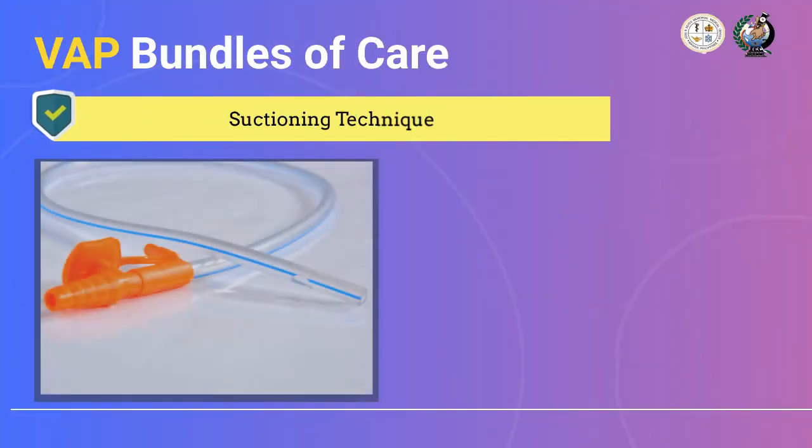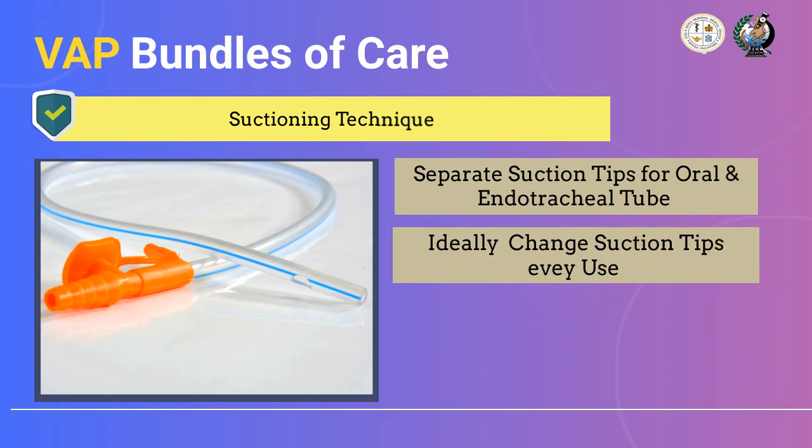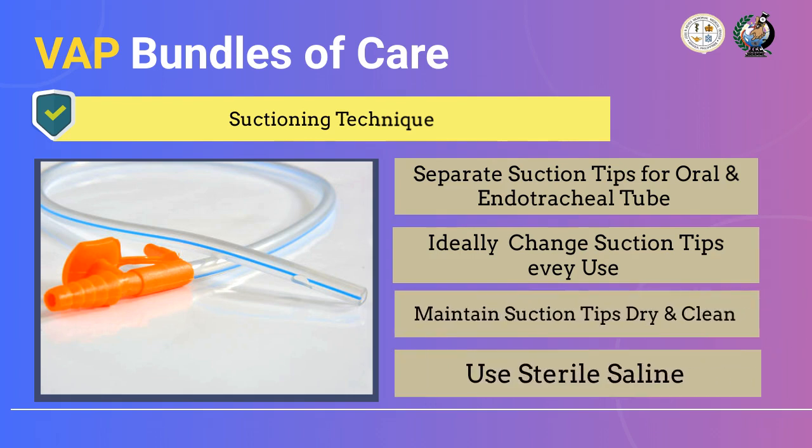It is important to use separate suction equipment — specifically separate suction tips for oral and endotracheal tube suctioning. Regarding suction tips: use two separate suction tubings for oral and ET tube; ideally, change suction tips every use for both oral and ET tube; maintain suction tips dry and clean; and use sterile saline for suctioning. It is recommended to use a wide-mouth container or glass when pouring sterile saline, and ensure that the saline container is clean, dry, and new.